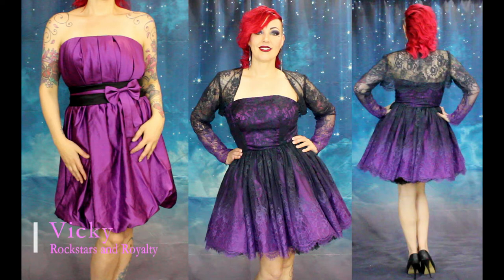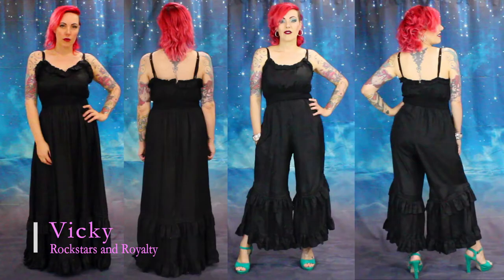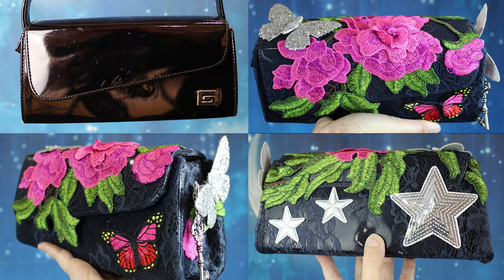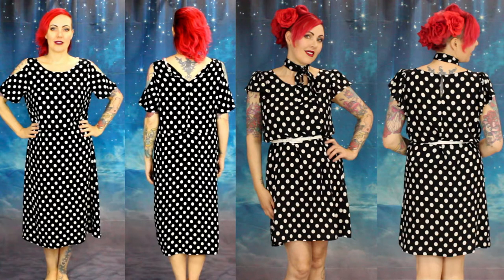Hi, I'm Vicki. Welcome back to my channel, or thank you for joining me if it's your first time here. This is Rock Tuck Frocks, where I take vintage and pre-loved clothing and give it a makeover.